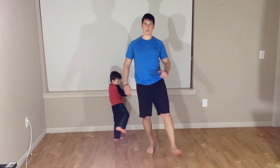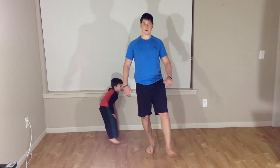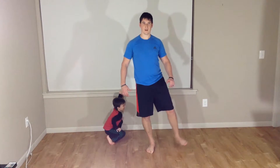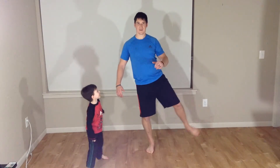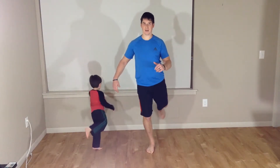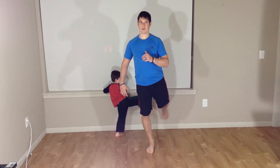To the front: one, two, three, four, five. One, two, three, four, five. To the back: one, two, three, four, and five.